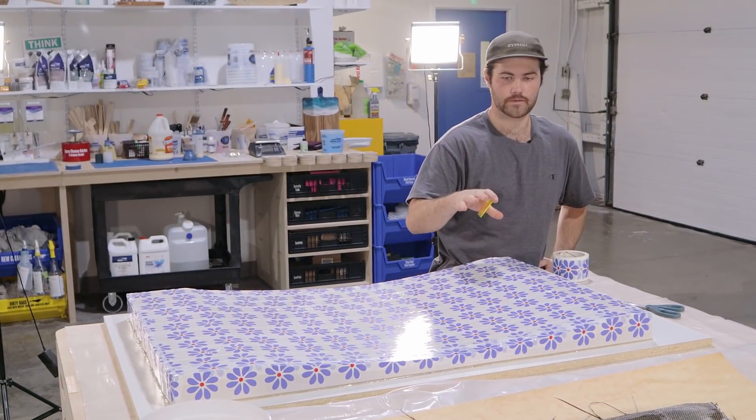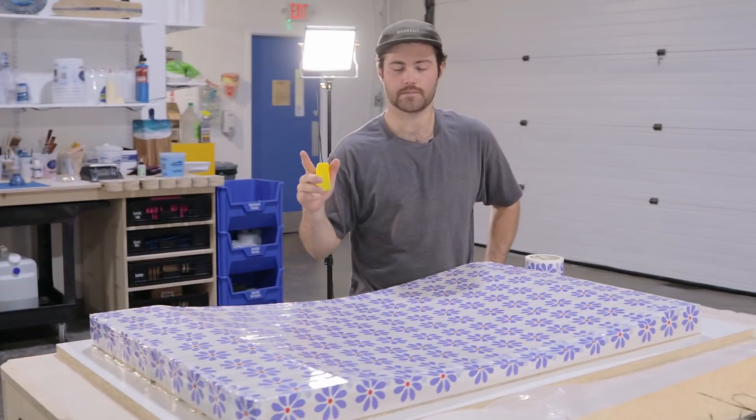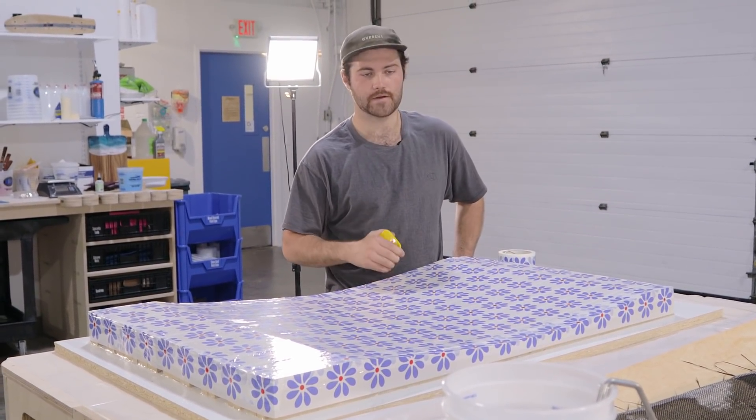We're going to run through this dry run, make sure we've got our material ready to go. We're going to cut all of the vacuum forming material down, prep that, and then we're good to go. We're going to be laying this up as soon as we get through this dry run.